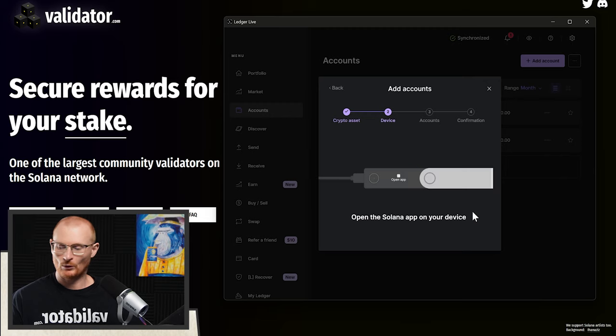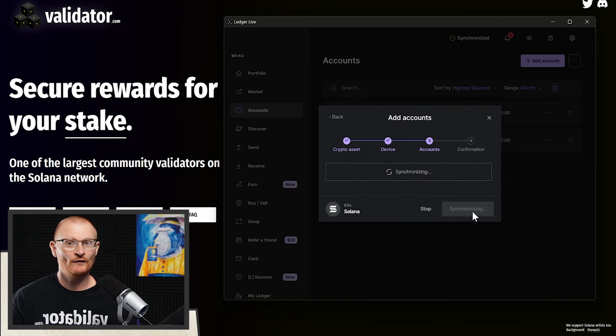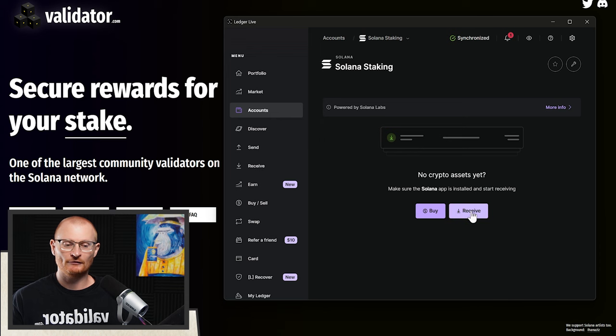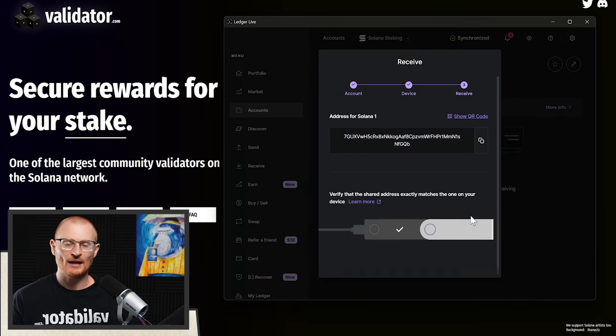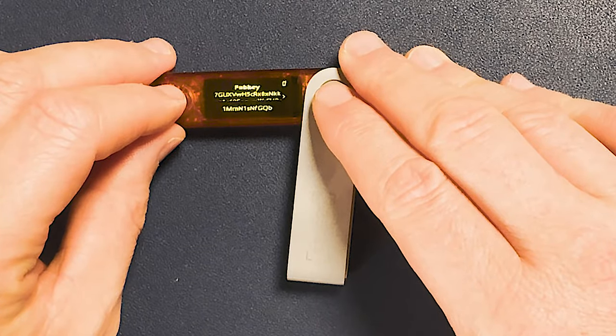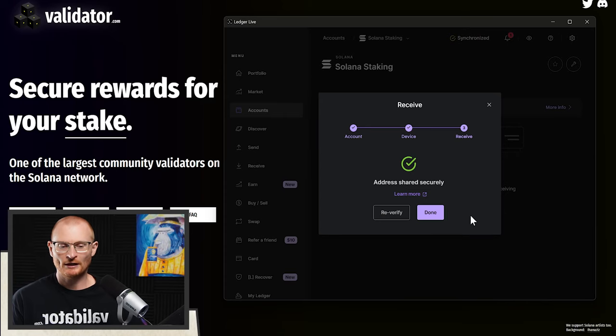Ledger has a feature where it won't let you actually add a second account until you've put funds in the first account. So now we can go and put some funds into this wallet. Click on it, click receive, then continue — this is our address. We can also see the public key, which is exactly the same. You do want to double-check this the first time you're setting it up. Push right, then both buttons together, and it says 'address shared securely.'